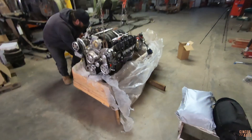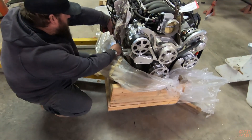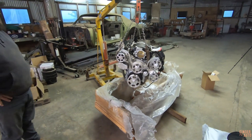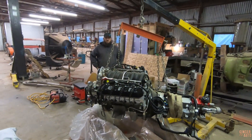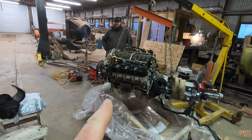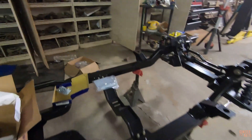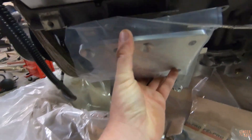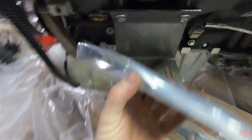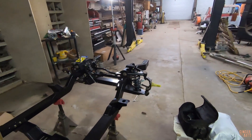That went pretty smooth. Ryan right now is just unbolting the shipping mounts. We have this thing hovering — it's not really sketchy, it's just you don't like seeing an engine hovering. We're gonna take off these shipping mounts, which is what they used to mount it to the crate. Then we have these mounts I got from Speedway Motors and they should just bolt right on.